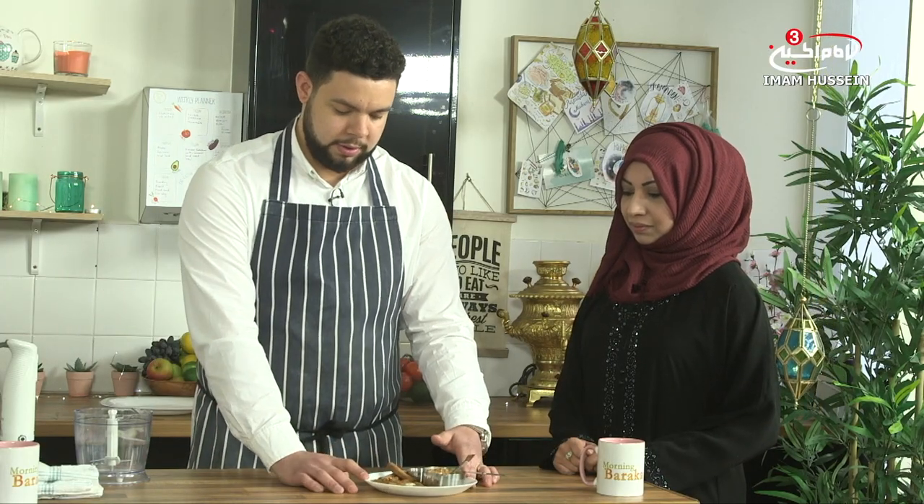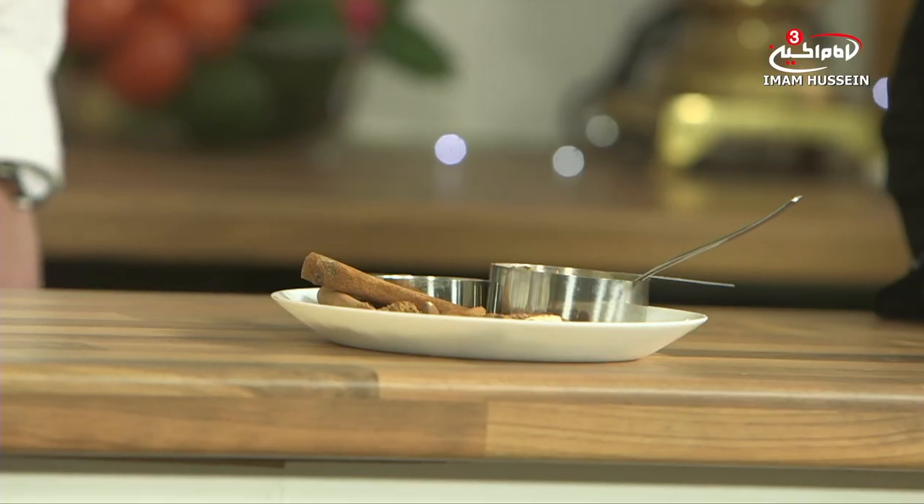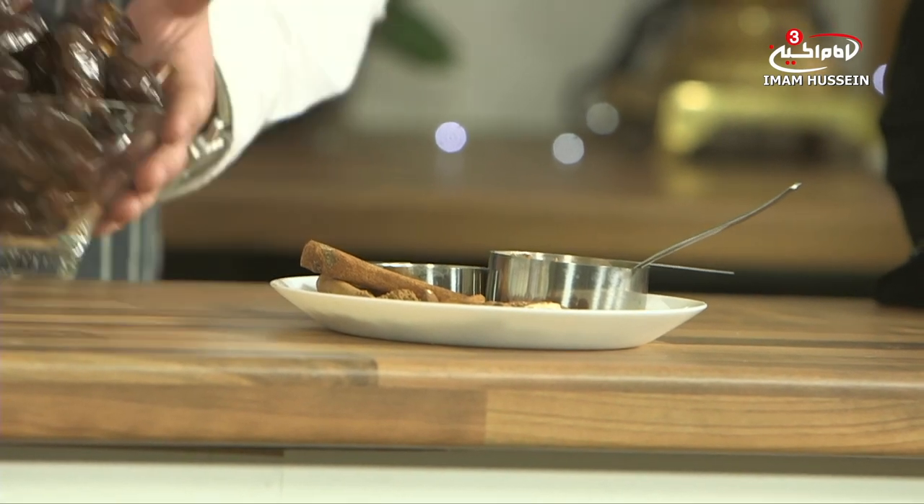Almonds, cinnamon, vanilla, almond butter, and some dates. Now dates are really important in our religion and full of fantastic nutrients as well.